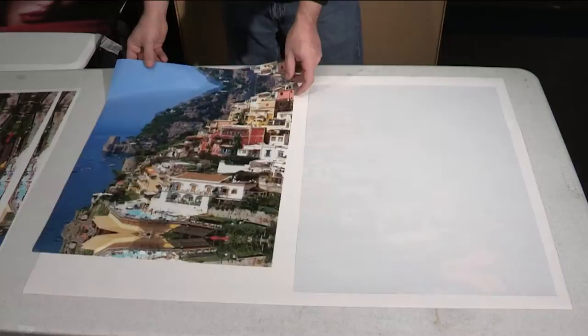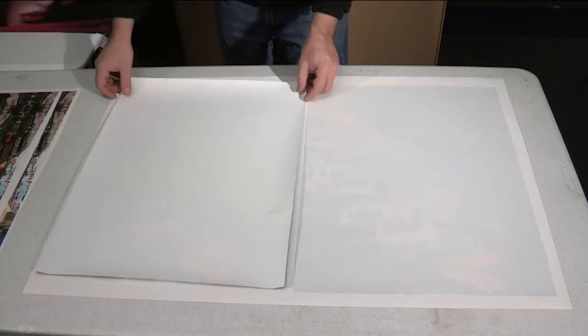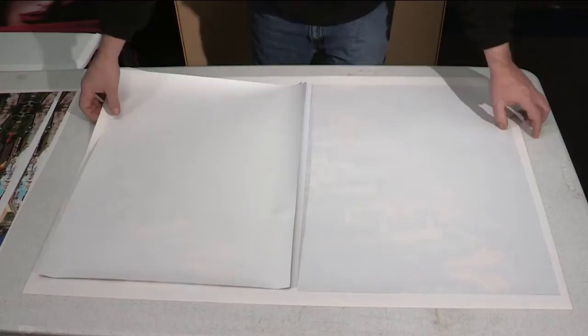Two of the many substrates that Avatrax performs well with are canvas and leather. Here we have a piece of gesso coated canvas from Fredericks. I'm laying down two prints that were made on Avatrax 3000 gloss and 3500 matte with an HP L260 latex printer.